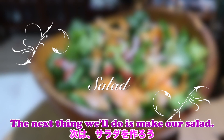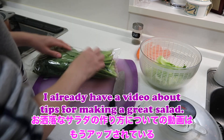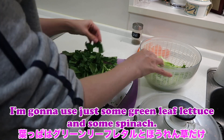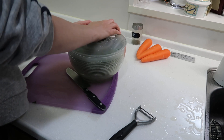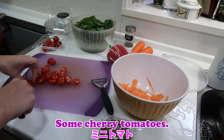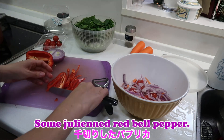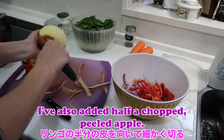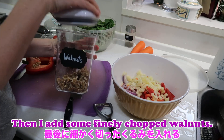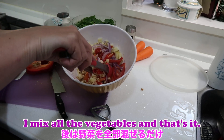The next thing we'll do is make our salad. I already have a video about tips for making a great salad, so today I'm just going to keep it really simple. I'm going to use some green leaf lettuce and some spinach. Then for toppings I'm going to use some carrots, cherry tomatoes, purple onion, julienned red bell pepper, half a chopped peeled apple, and some finely chopped walnuts. Mix all the vegetables and that's it.